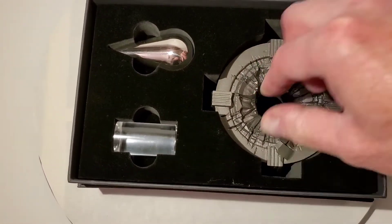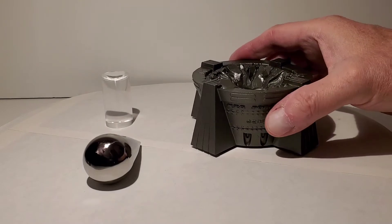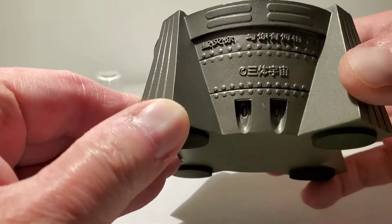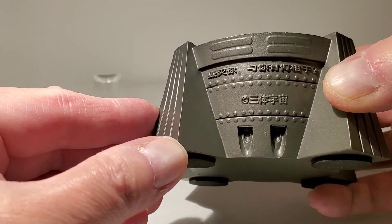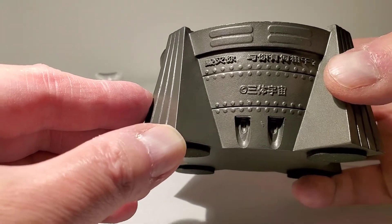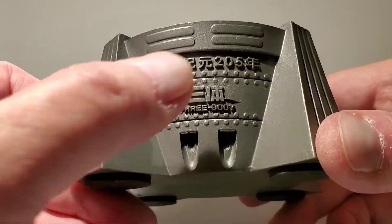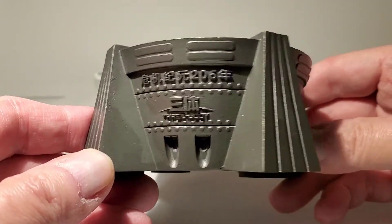Inside we have three pieces. Starting with the base — it's pretty heavy and I think it's made of resin. There's some writing on it and I have no idea what it says. I tried Google Translate and it came up with something like 'age of crisis 205.' There's decorative writing on both sides, and the box mentioned something about it being a decoration or ornament. It also referenced 'Three Body Problem.'